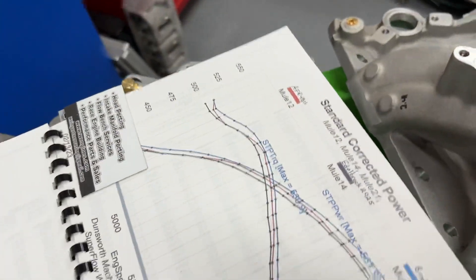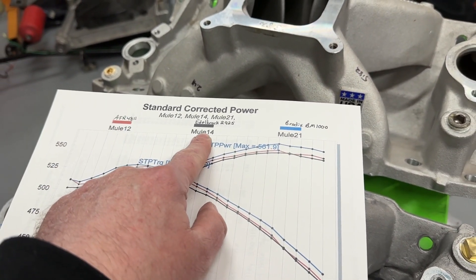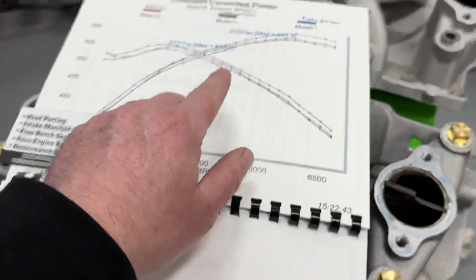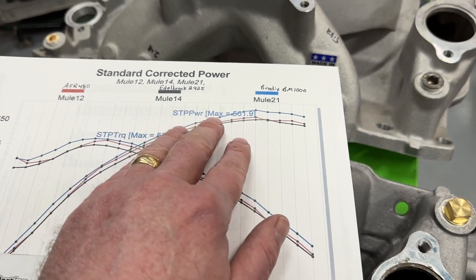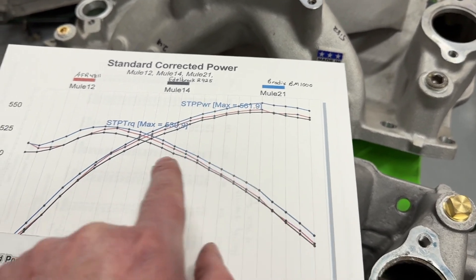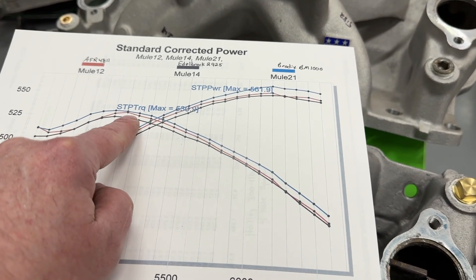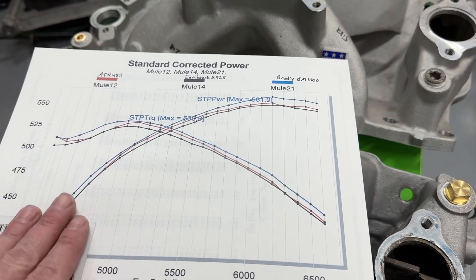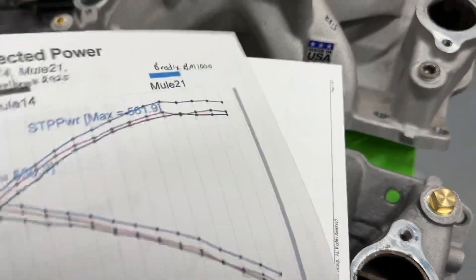First I want to look at it when they were on the four-barrel. The Edelbrock 2925 is in red and the Brodix is in blue. With the four-barrel 1000 CFM carburetor, the Brodix blue line is pretty much better than the red or black Edelbrock line almost the entire RPM range. Look how much difference there is between the black and the blue — it's very significant. This will not be the case when you look at the two-barrel stuff.